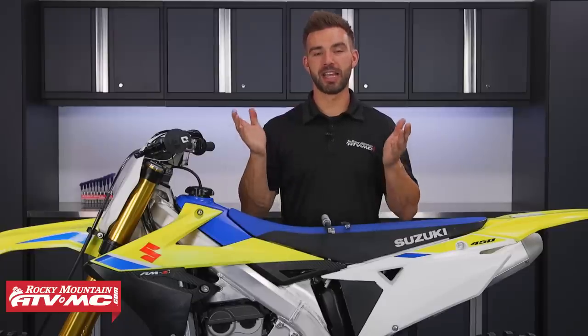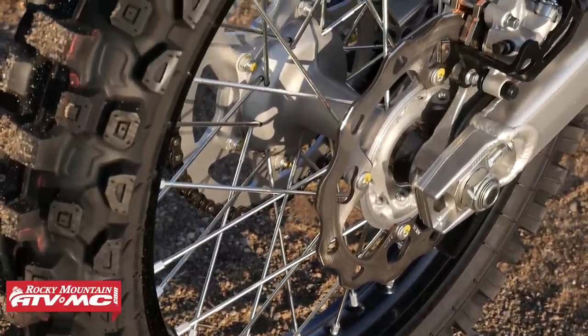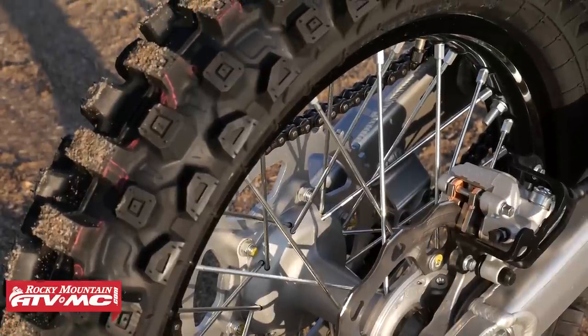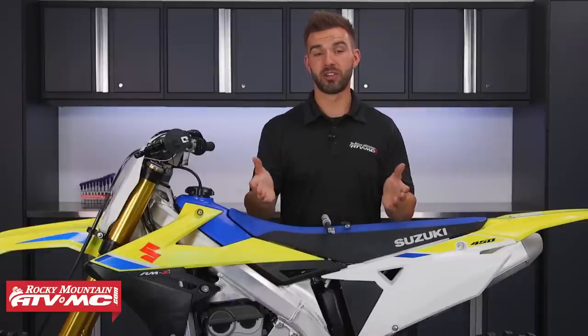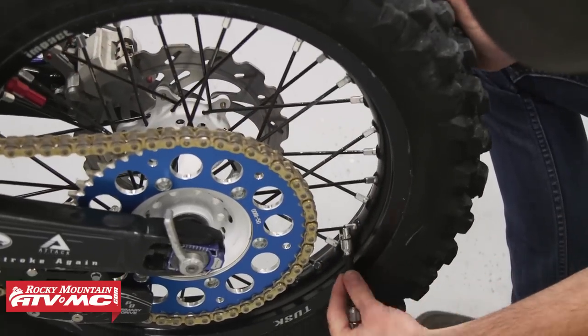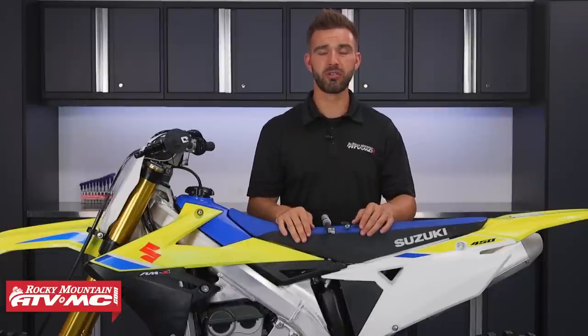For my third tip, it's going to be checking your spoke tension. Just like with your chain, you don't want your spokes too loose or too tight. If they're too loose, that's what causes your wheel to be out of true, and if it gets real bad it can do serious damage to your rim and hub. If they're too tight, that can also cause your wheel to be out of true. If you've recently put on new wheels or a new hub, check your spokes after the first few rides — they almost always come loose. Most bikes are going to be around 40 to 50 inch-pounds of torque.